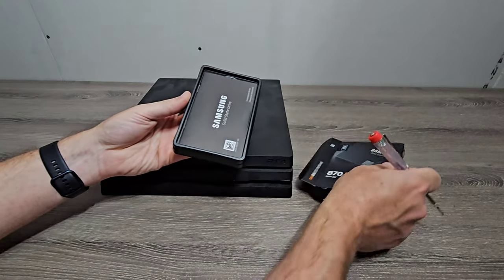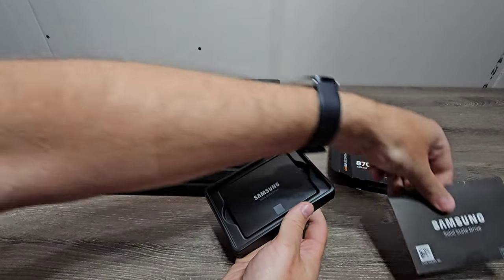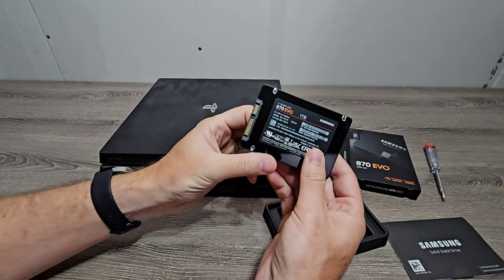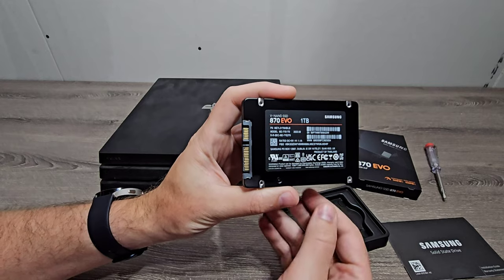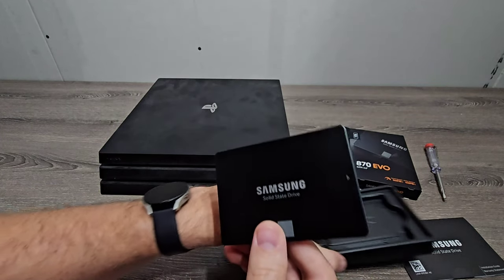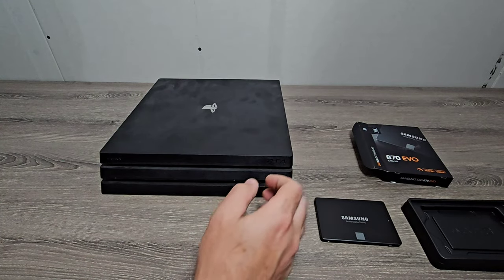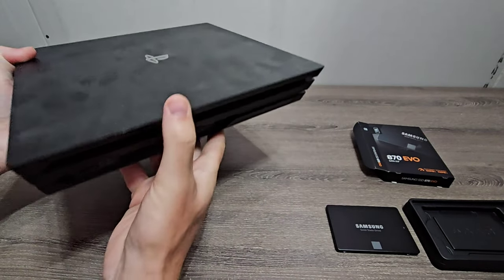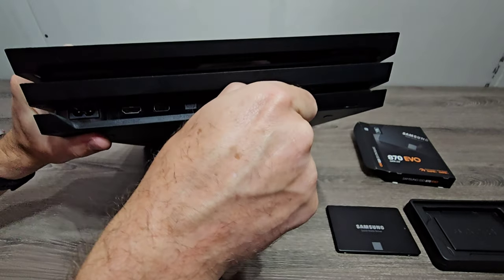I'll link it in the description for you guys. Now to open up the PS4. On the back here there's a cover that we'll just pull on and it just snaps out.